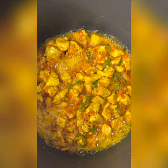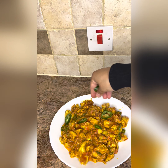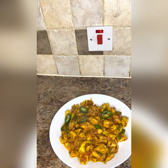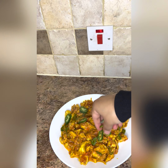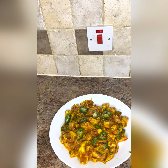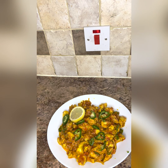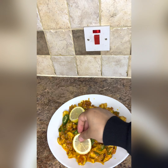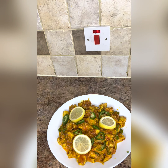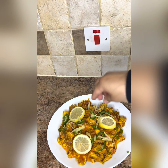Now we will dish it out. After dishing out, we will garnish it with green chili, lemon slices, and chopped ginger. Try today's recipe and tell me about it in the comment section. Don't forget to like this video and subscribe to my channel. Share this video with your family and friends. Thank you so much. Allah Hafiz.